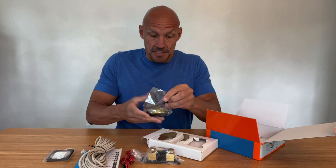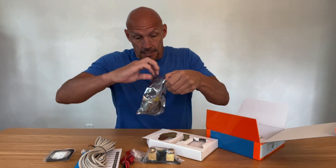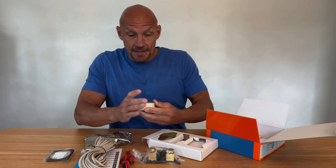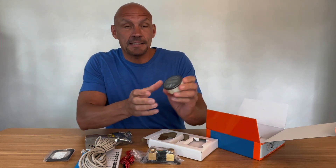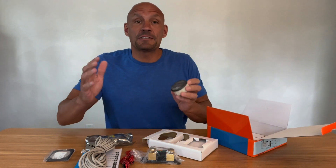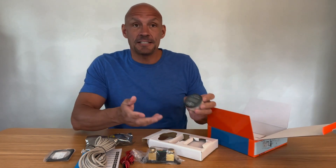That comes in another container here. Open this up — nicely protected — and there is your battery monitor. So this is going to monitor my system.